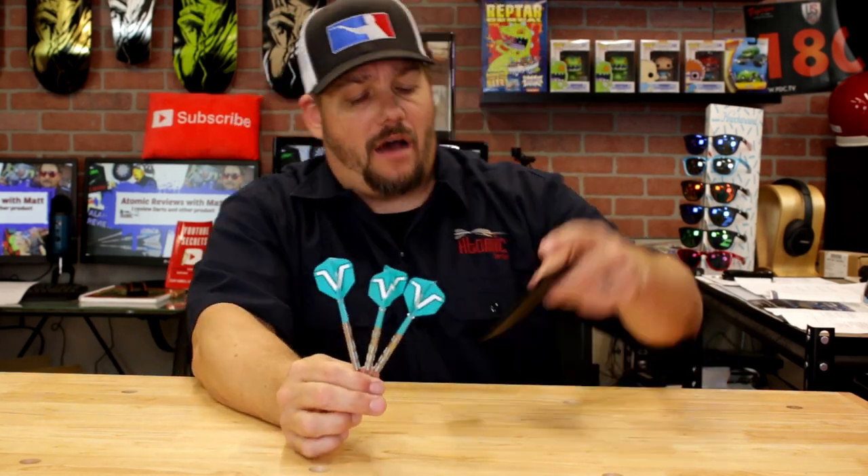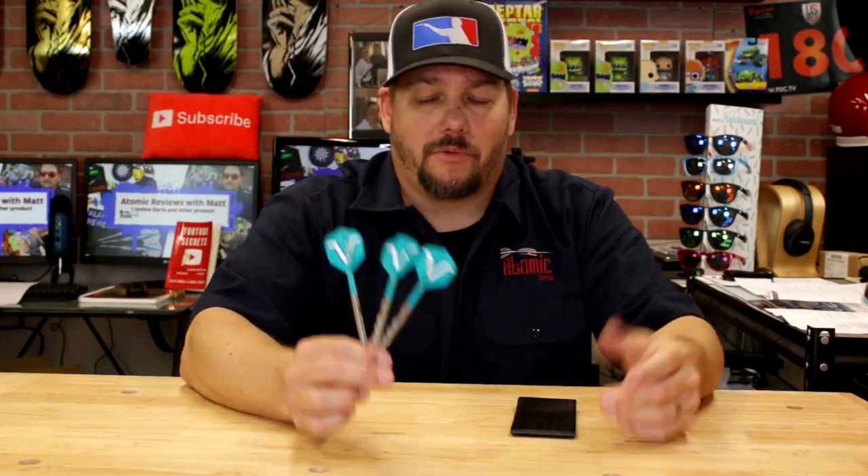I like what Target's done here — really nice. By the way, this little dart holder comes in the box, which is a nice touch. So there you have it: the 80% Tungsten Rob Cross barrel. Thank you for watching Atomic Reviews. I'm your host Matthew. Don't forget to like, share, and smash the bell — you'll know whenever we post a new review. Thanks and we'll see you on the next one.